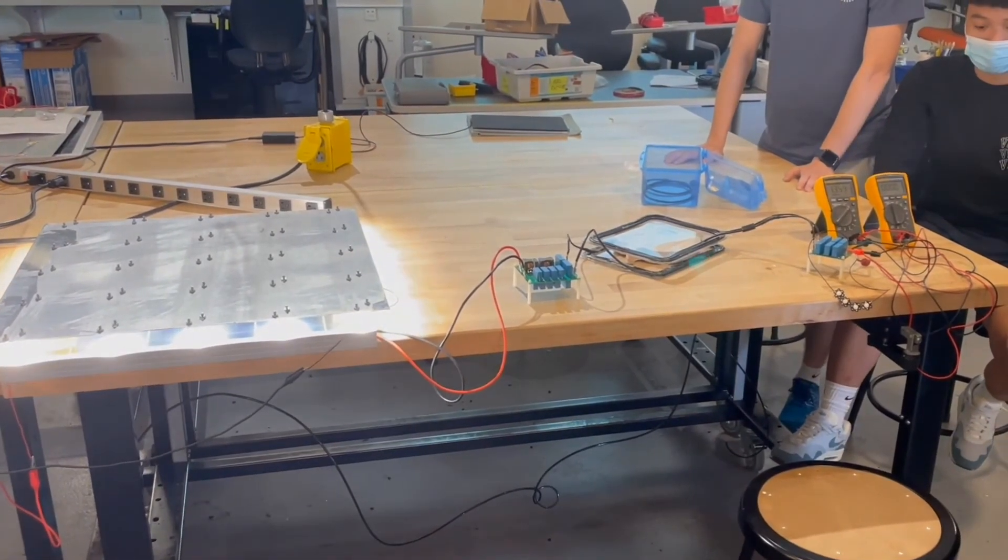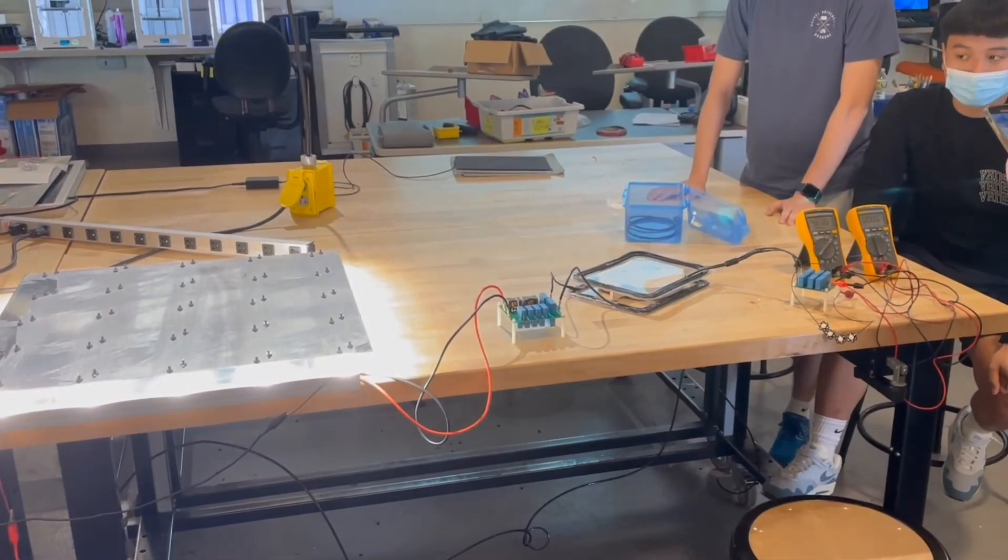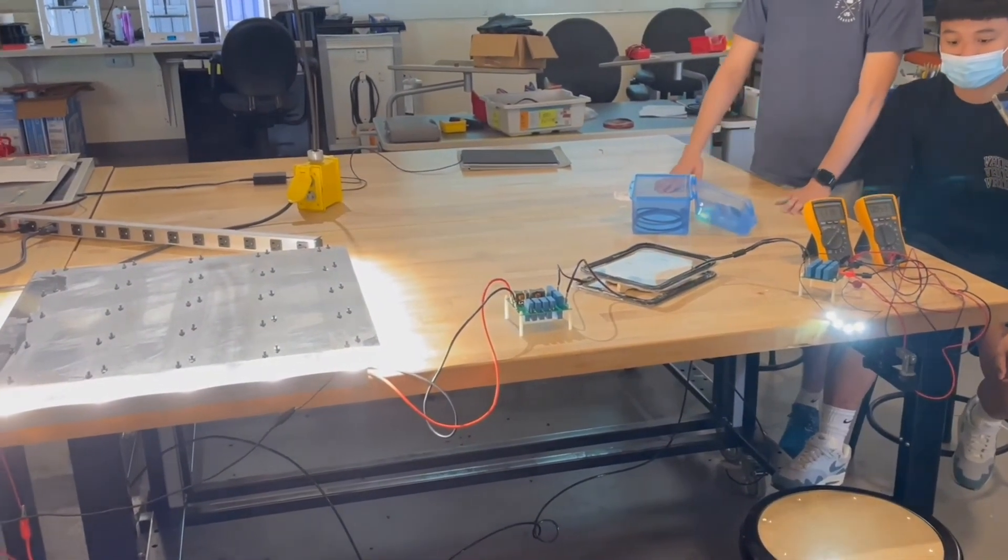Finally, here's an overall view of our entire setup from input power supply to output LED. Thank you.